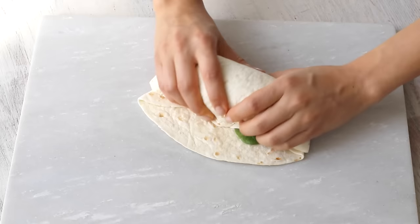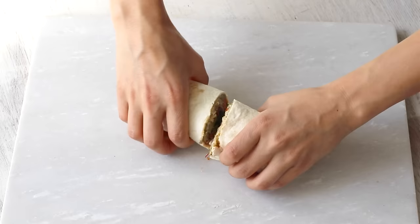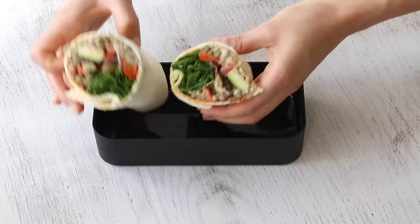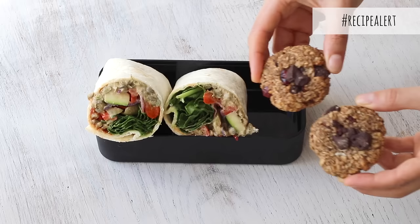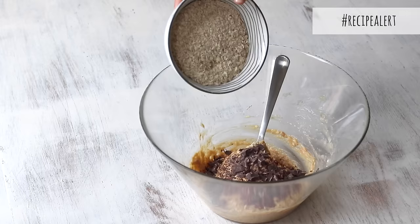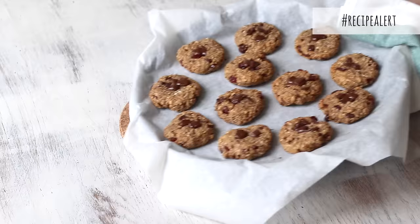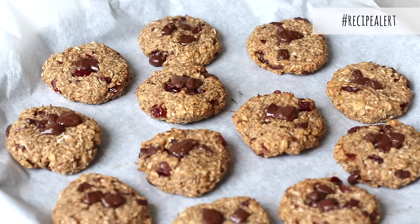These roasted veggies and lentil mash make enough for about four wraps altogether — enough for two people to enjoy over two days. On the side, I included these one-bowl peanut butter and chocolate oatmeal cookies. You won't believe how healthy these are based on their taste — there's no added oil or sugar in this recipe and it takes only 15 minutes from start to finish. You can enjoy it as a dessert after lunch or as a snack, and I batch make it on the weekend and freeze to enjoy throughout the week.